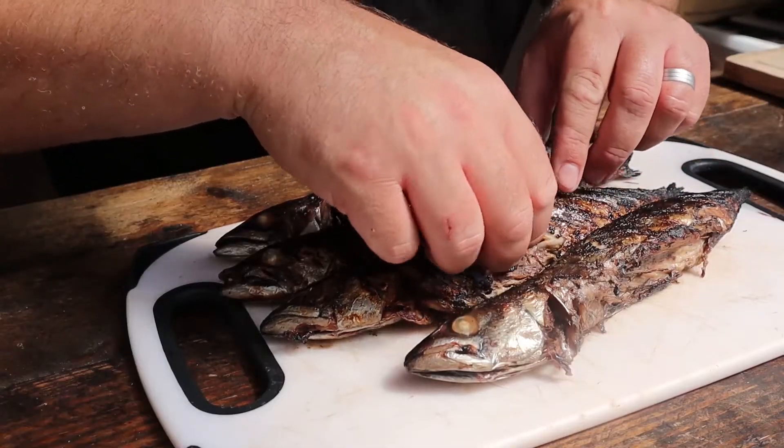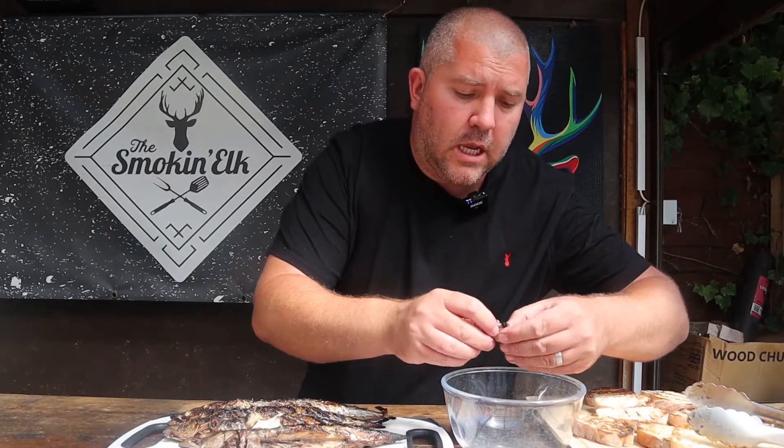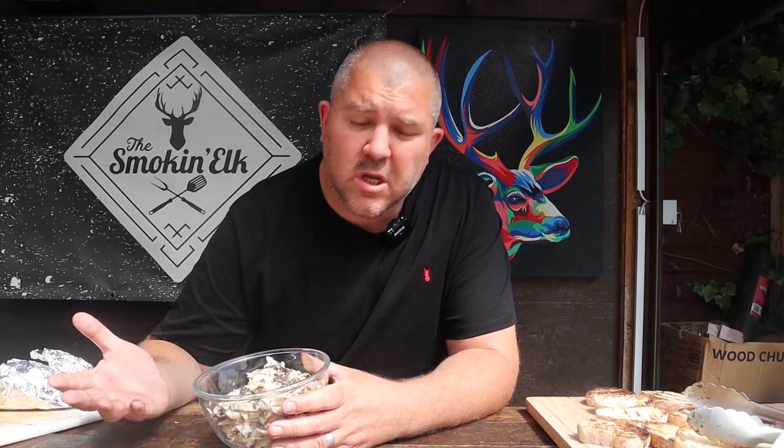Once your mackerel have cooled down, we're going to go ahead and take the meat off, put it into a bowl, and add some mayo. We're going to put some of the skin in there as well, because the nice charred crispy skin just adds that extra level of flavour — crispy fish skin cooked on charcoal is absolutely banging. Be careful not to put your bones into the bowl. Once you've picked all the fish off, just go through with your fingers and make sure there are no big obvious bones. You might get some smaller ones, but I've never had a mackerel melt with a mouthful of bones, so the little tiny ones I wouldn't worry about. Just take out any big obvious ones.